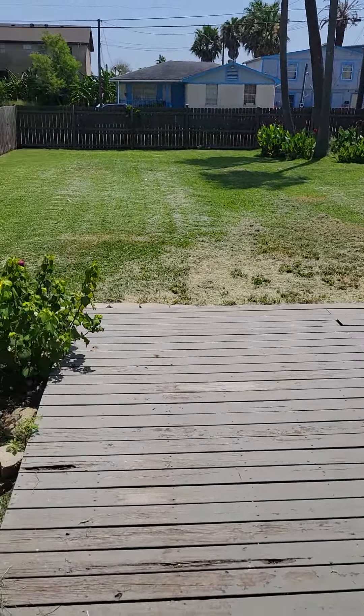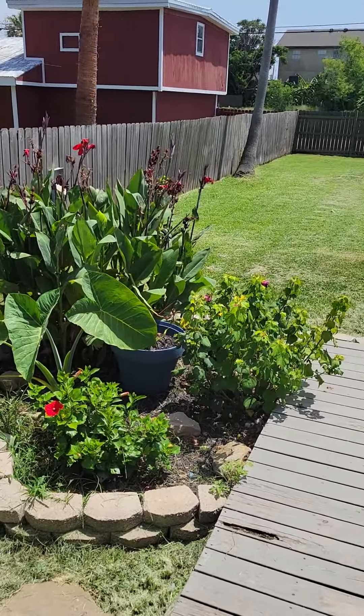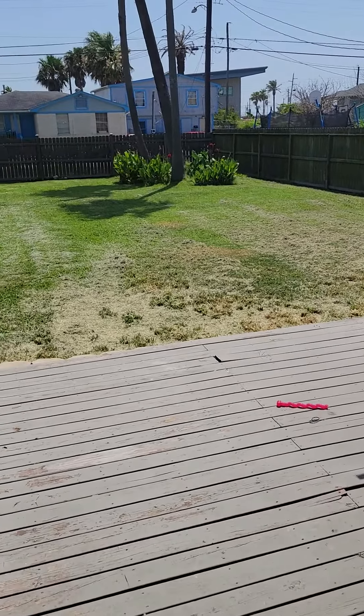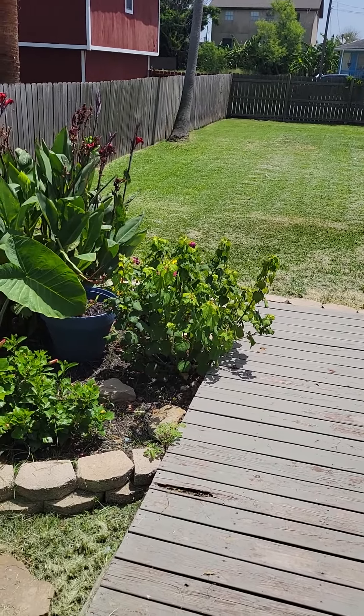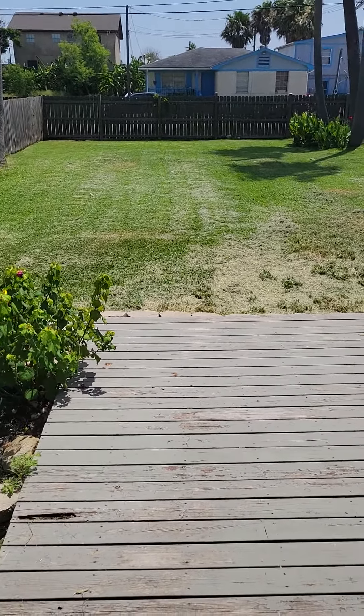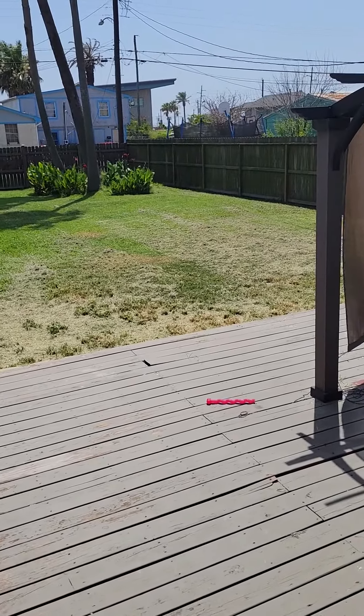Let's look back here - I mowed the backyard. That was two runs and there was like reedy grass right here at the edge, it was so hard to mow. But we got it - be back here in a couple weeks.